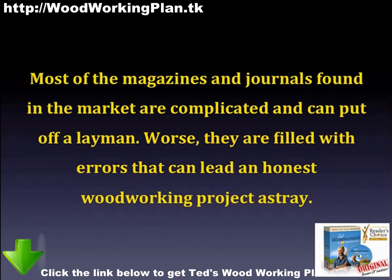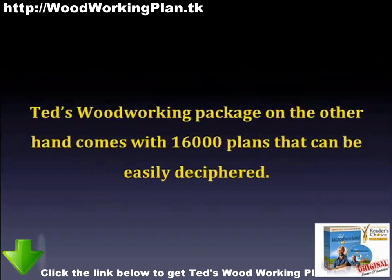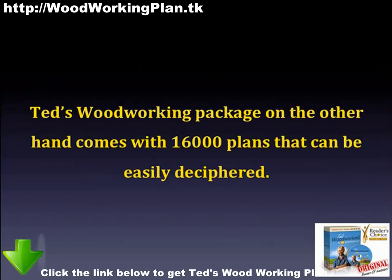Most of the magazines and journals found in the market are complicated and can put off a layman. Worse, they're filled with errors that can lead an honest woodworking project astray. Ted's Woodworking Package, on the other hand, comes with 16,000 plans that can be easily deciphered.